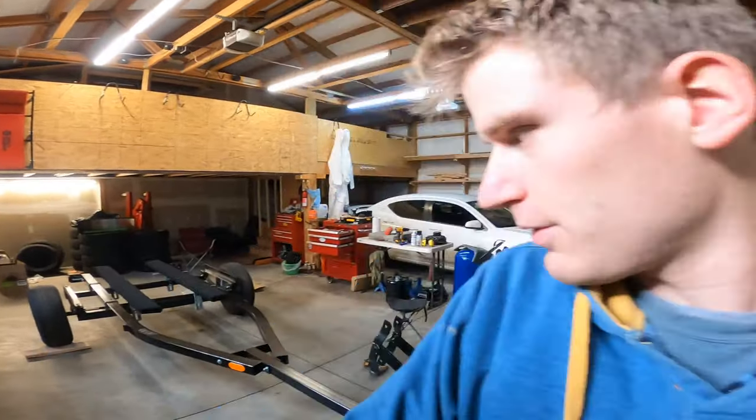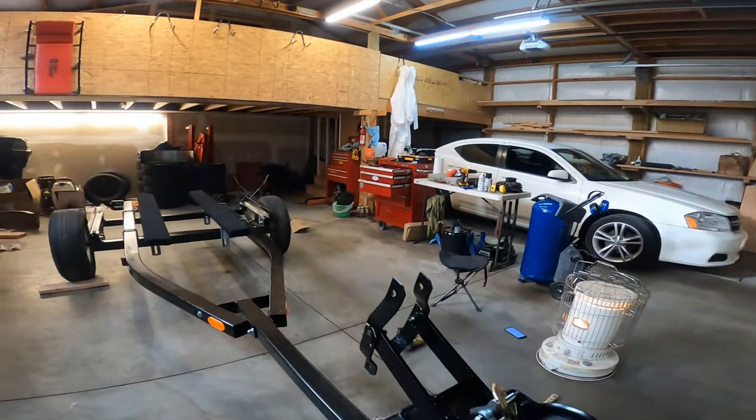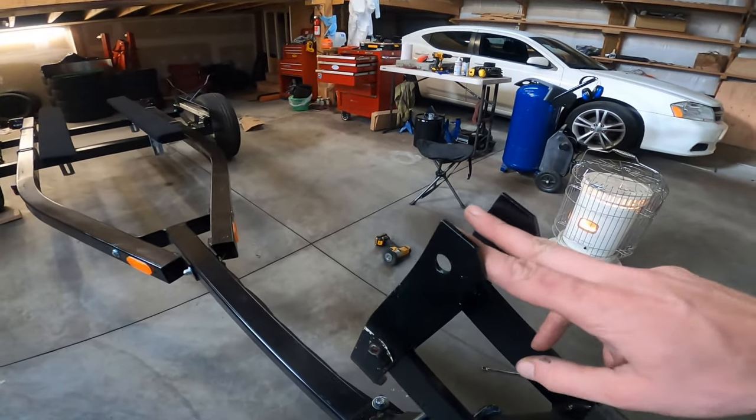I finally got the winch on. The only thing left to do with this boat trailer now is to put the rubber mounts in between.